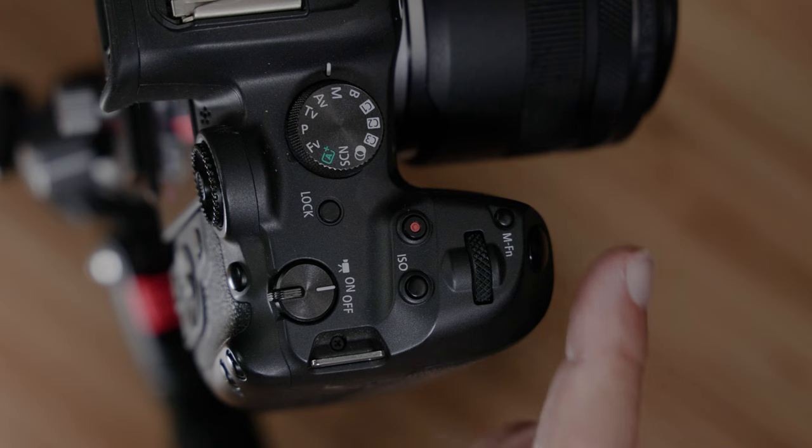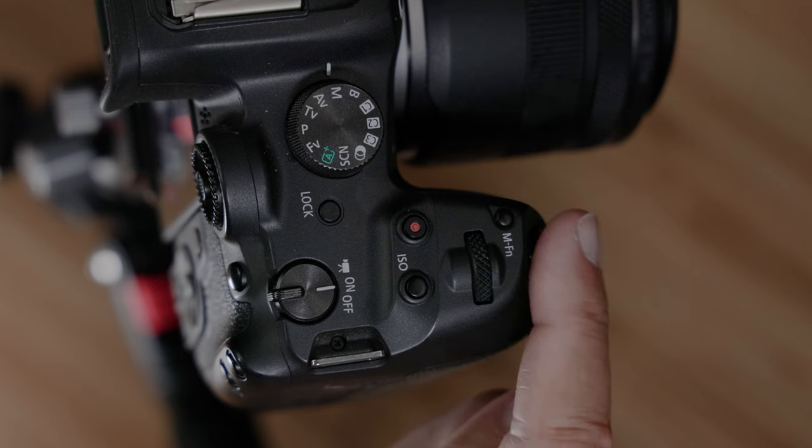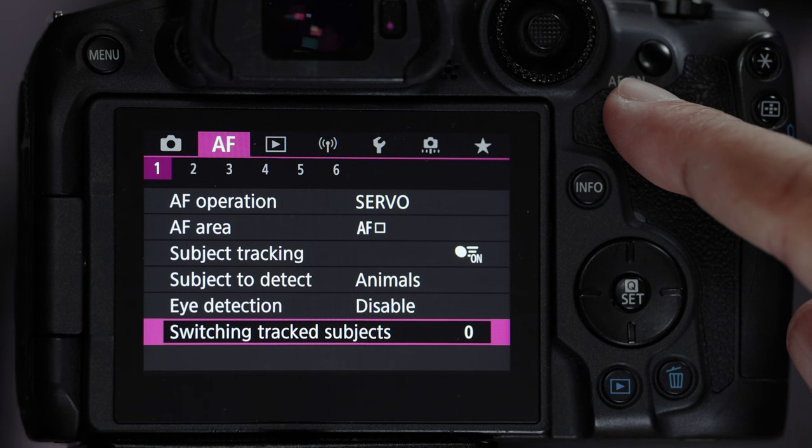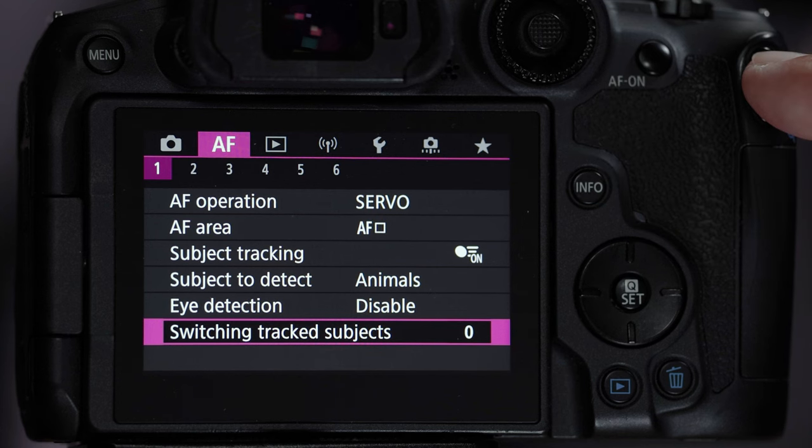Let's set up triple button autofocus on this EOS R7. What does that even mean? That means we're going to set up the front button — also known as the shutter button or the release button — the AF-ON button, and the star button. Those are the three buttons, and we're going to set them up to engage different combinations of the autofocus system.